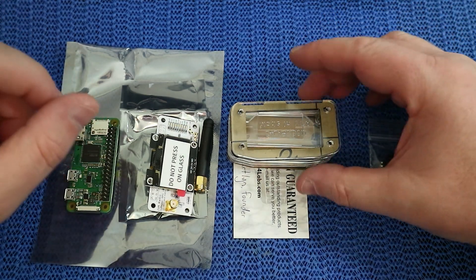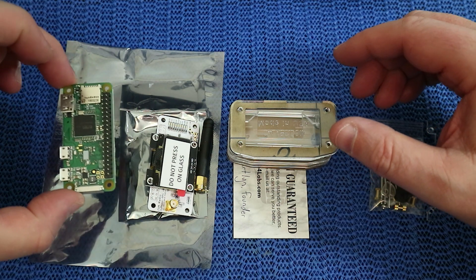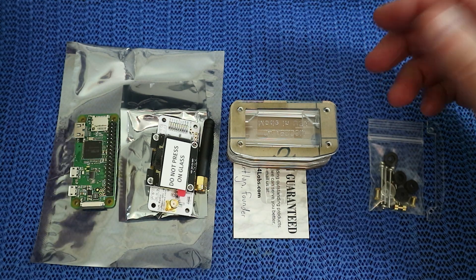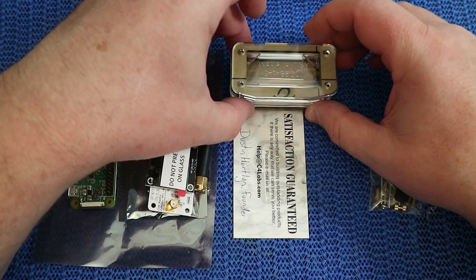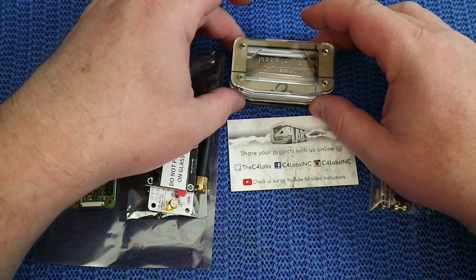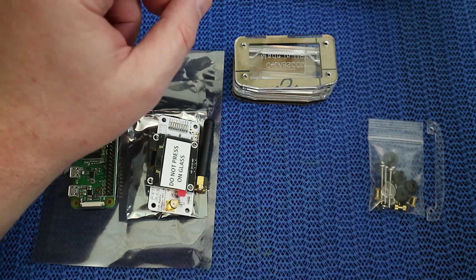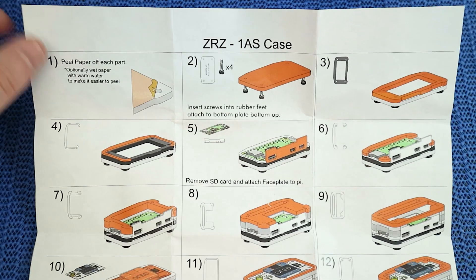Today I'm going to be looking at putting together a Zoom Spot OLED and the Raspberry Pi. When you get this kit, it comes with the SD card and all the bits and pieces you need to do the hardware. It also comes with a C4 Labs case kit. You get a nice card in there from Dustin, and you also get some instructions.